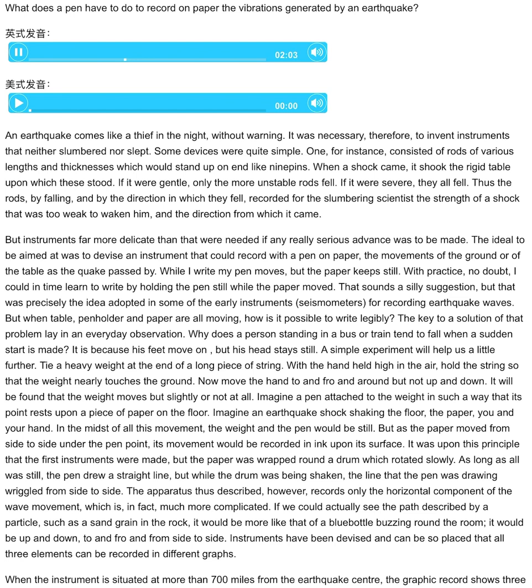The key to a solution of that problem lay in an everyday observation. Why does a person, standing in a bus or train, tend to fall when a sudden start is made? It is because his feet move on, but his head stays still.